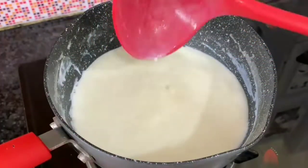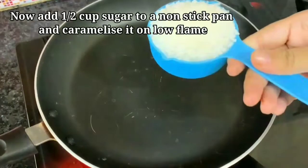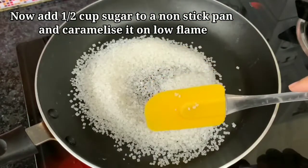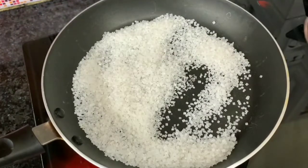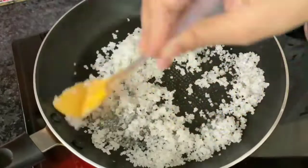We will keep the milk aside. I will add a pan here and add half a cup of sugar. We have to heat it with half a cup. We don't use the flame here — we will melt the sugar and make the caramel. We will continue to heat it.